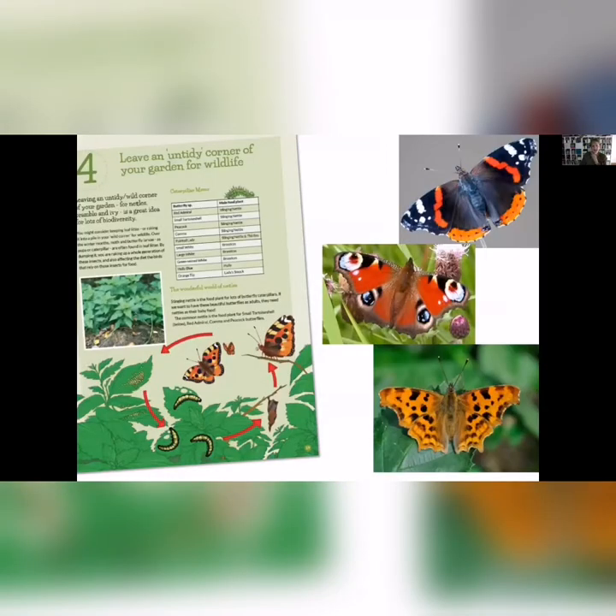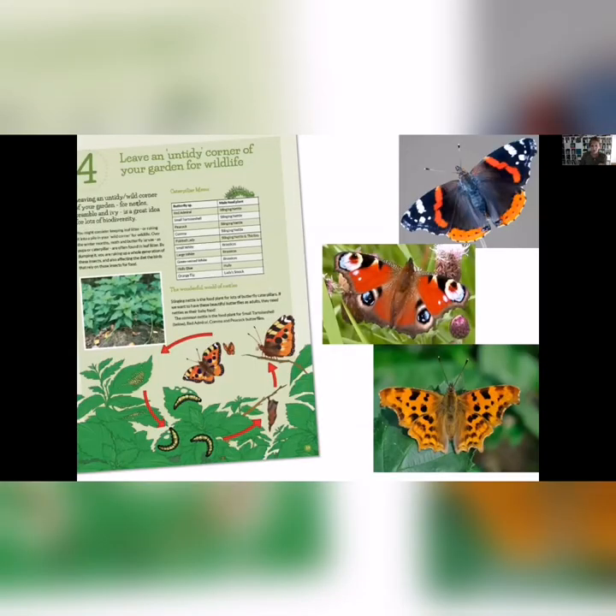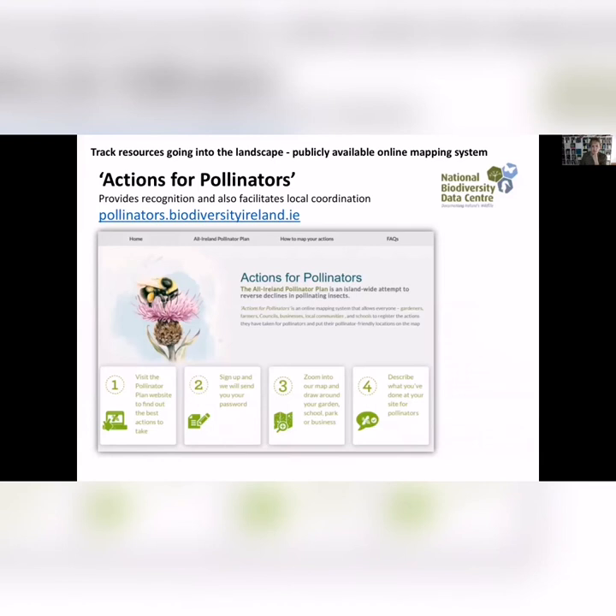Another thing you can do is have an untidy area of your garden — an area where you let brambles, ivy, or nettles grow. Nettles are really important food plants for some of our butterflies: the small tortoiseshell, red admiral, peacock — beautiful butterflies — need to lay their eggs on the underside of nettle leaves, because that's what caterpillars want to eat. So while we think about what's not good about nettles, they are actually part of our biodiversity.